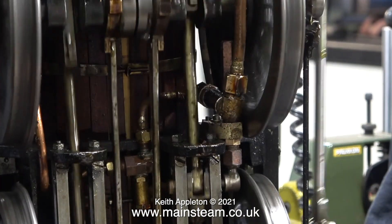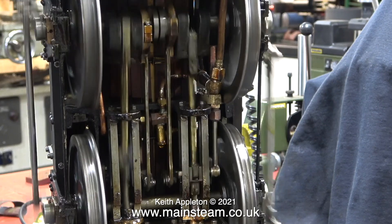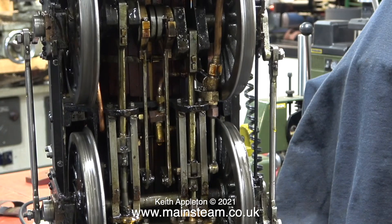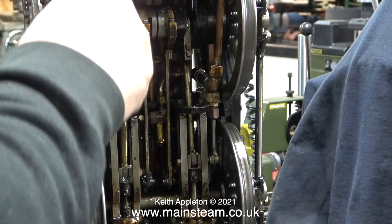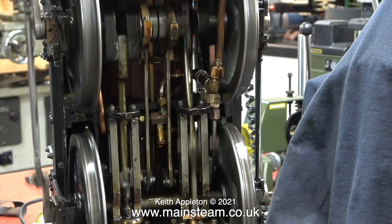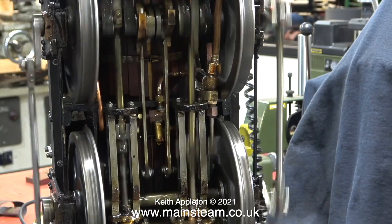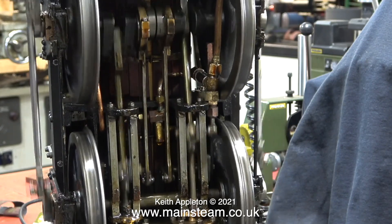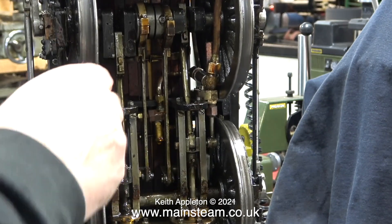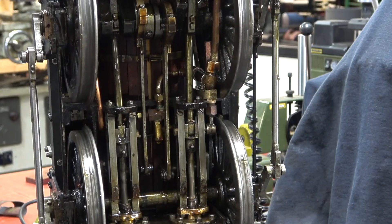I rebuild model steam engines fairly frequently — if you watch my videos I do make one every day — so I often run them fast to make sure nothing drops off. If something is going to drop off, it's better doing it here at my workshop than when the customer gets it back. It doesn't apply with this engine as it belongs to me. The next episode in this series will feature the first live steam test of this engine since I bought it.